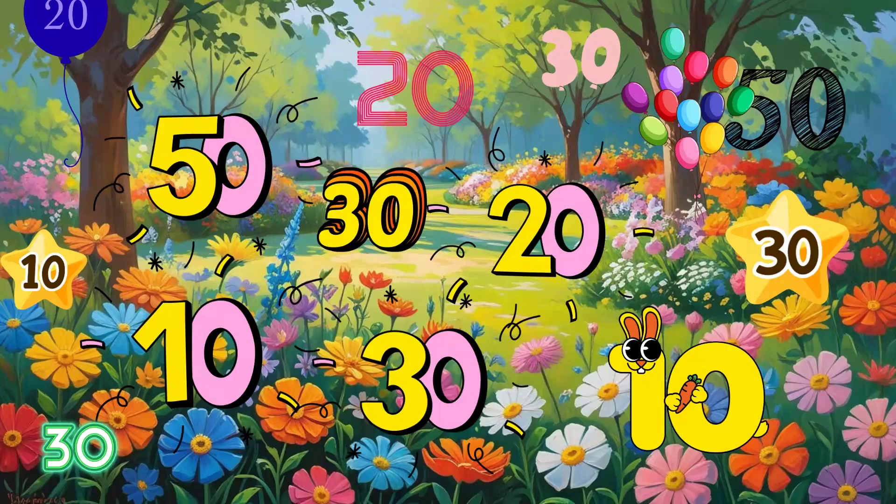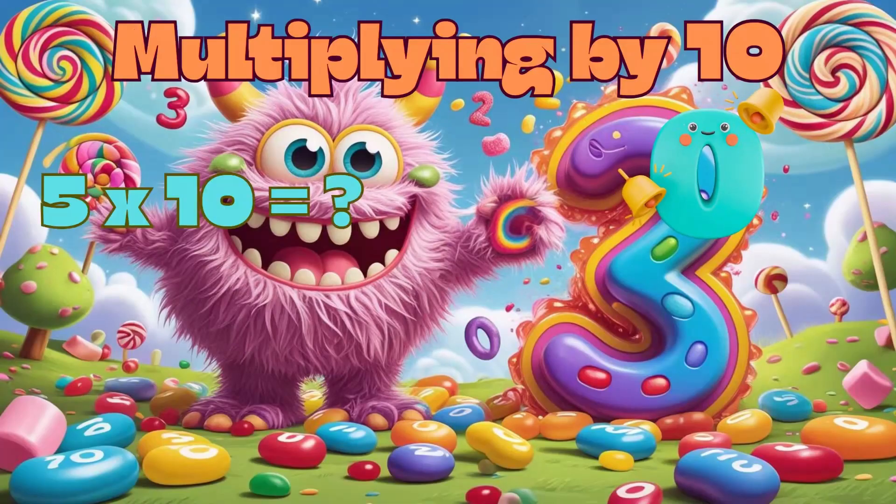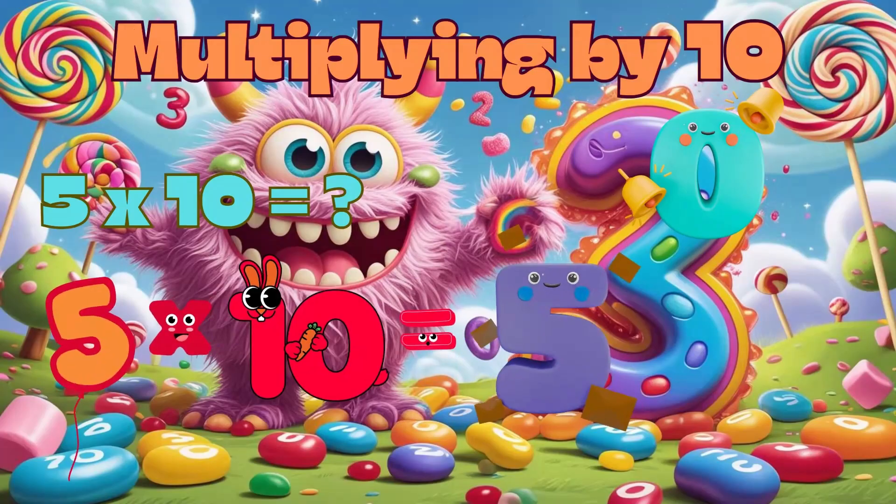Multiplying by 10 is super easy because all you do is add a zero to the number. When you multiply a number 5 by 10, you just write 5 and add a zero to get 50.